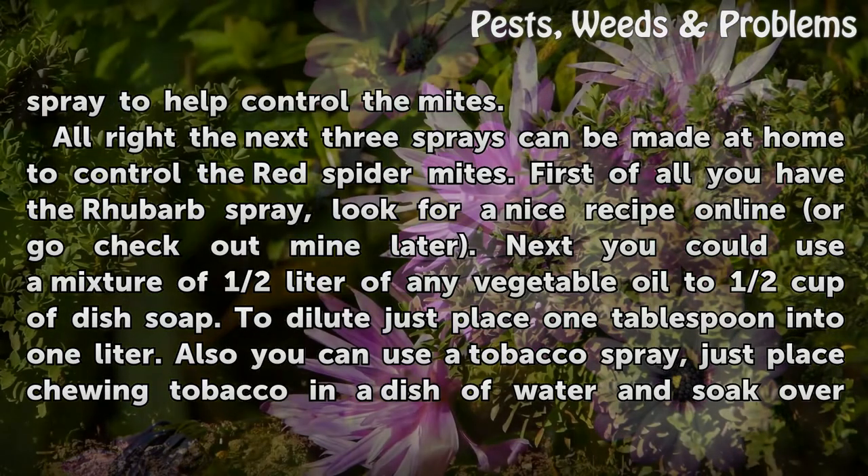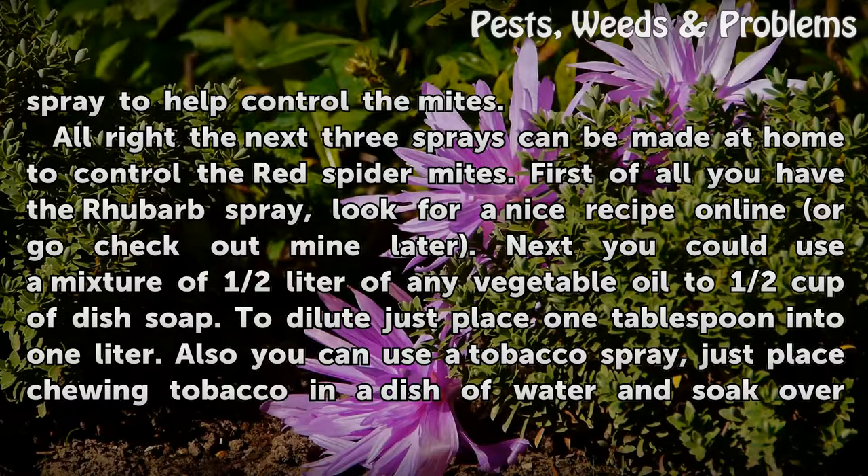The next three sprays can be made at home to control the red spider mites. First of all you have the rhubarb spray. Look for a nice recipe online or go check out mine later.